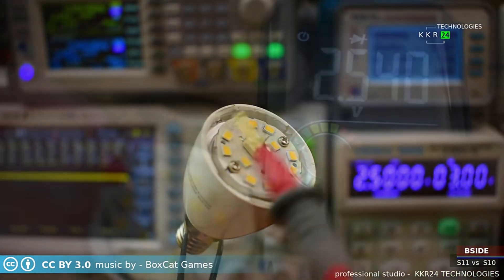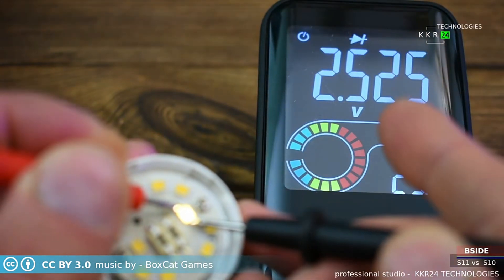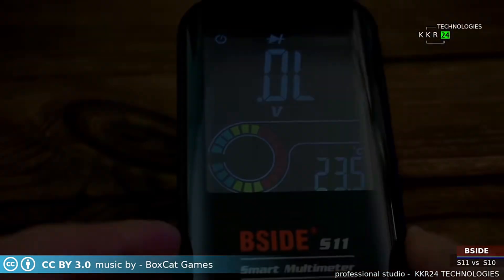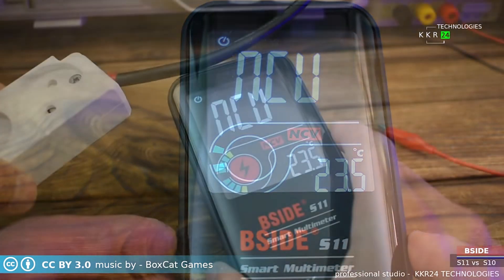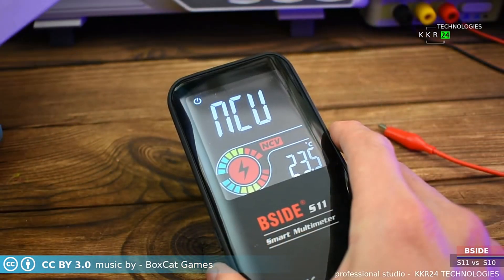Certified by CE, FCC, and RoHS, the B-Side S10-S11 combines safety and efficiency. Powered by an 800 mAh Li-Ion battery, it also supports data hold and frequency measurement from 1 Hz to 60 kHz. Upgrade your testing experience with this reliable multimeter.